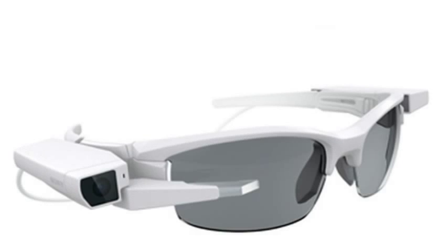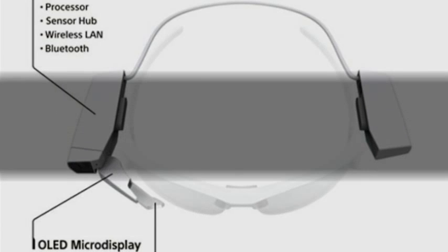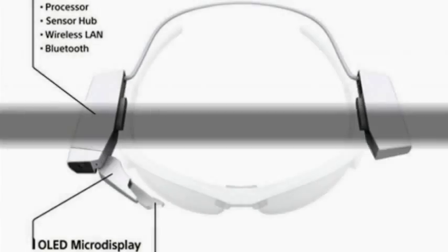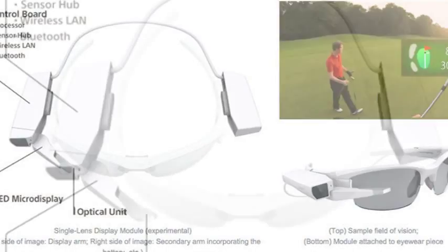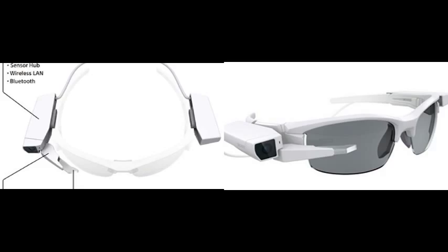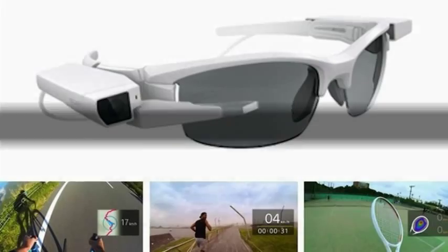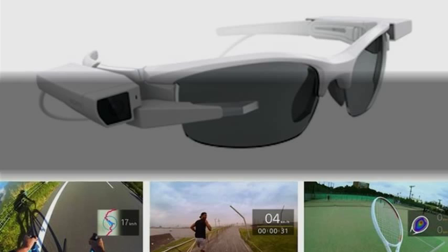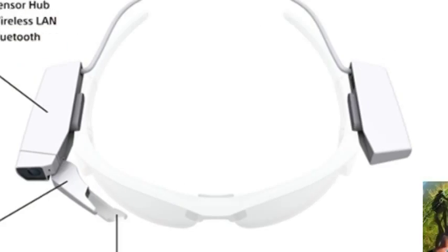The 0.23-inch color OLED micro display, which Sony says is one of the smallest in the world, has a resolution of 640 by 400 pixels, which is slightly better than Glass at 640 by 360. It extends from the board, and an optical unit reflecting the display contents is positioned near the right eye so vision isn't blocked.